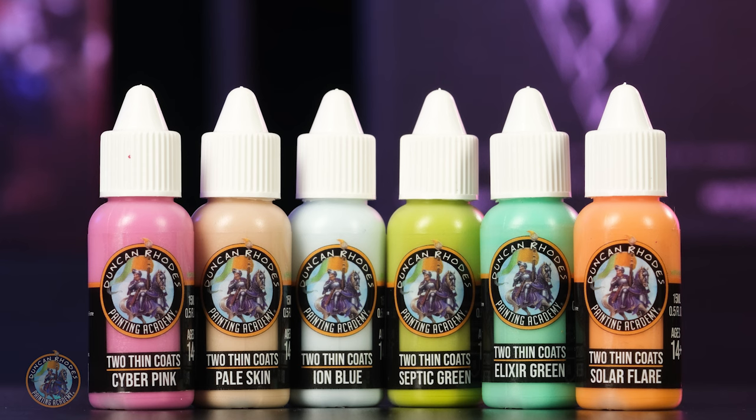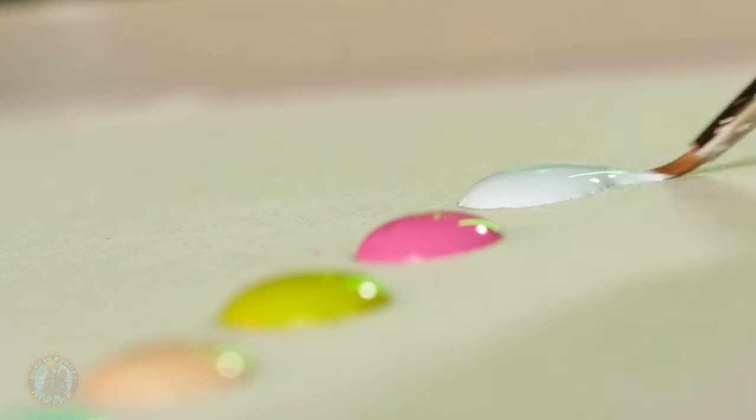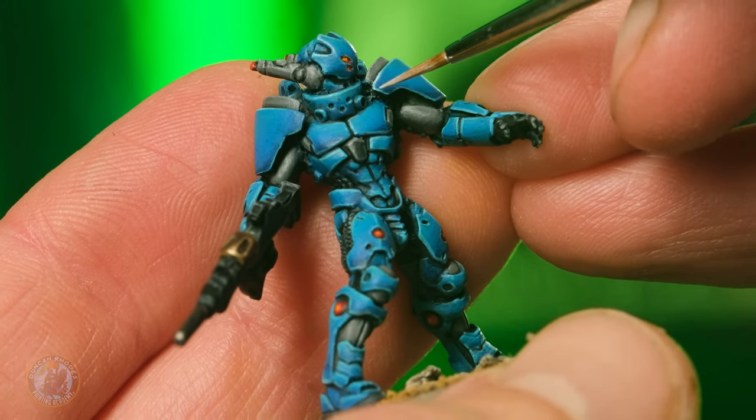In addition to the 12 triads, we have six more acrylic paints that are a continuation of our range of brights, which proved to be very popular in wave 2. These are very vibrant, popping colors great for colorful schemes and also for that extra fine highlight to finish your miniature off.